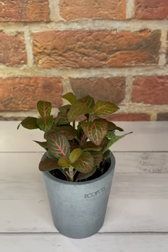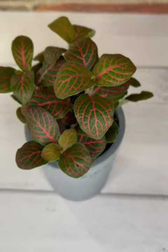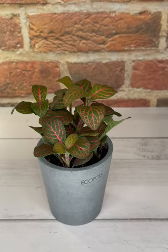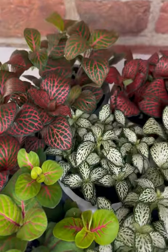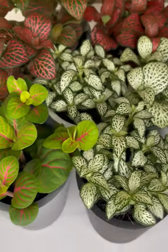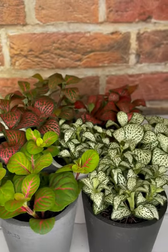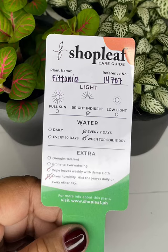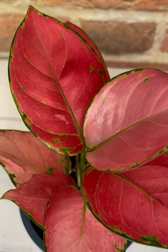This plant is a low-growing creeper that is a perfect fit for terrariums or bottle gardens. That's the reason why I chose several varieties of fittonia — because I have a mini greenhouse that I bought from IKEA and they're just perfect. I love how colorful they are, and there is a variety of these fittonias that you can find in my mini greenhouse.